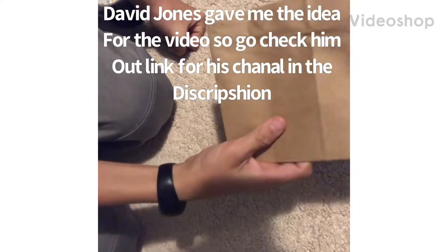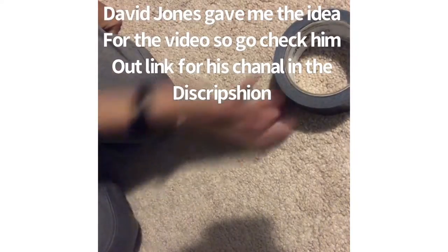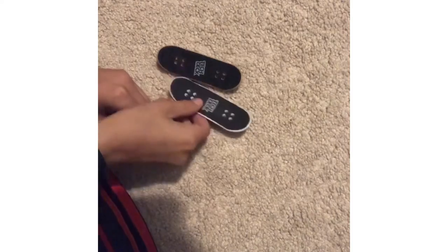I will be showing you how to make a tech deck. First you need a brown paper bag or anything paper, duct tape, some scissors, some glue, and also two tech decks with trucks and wheels on them.